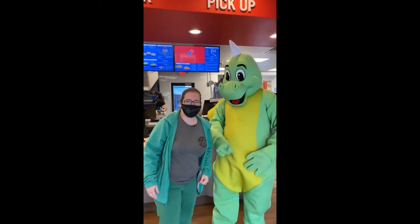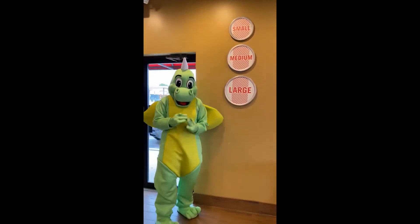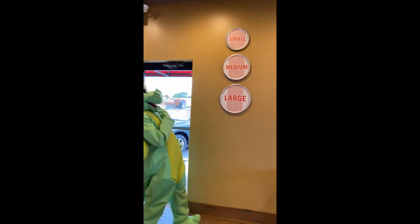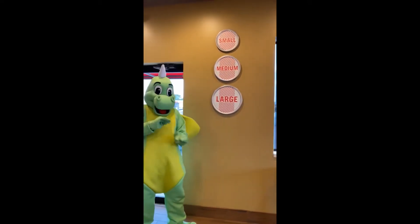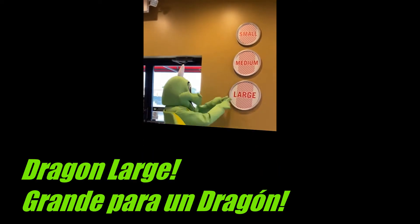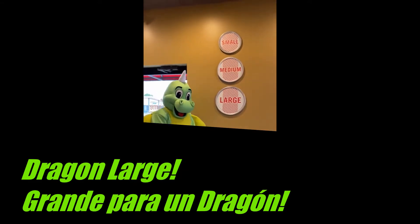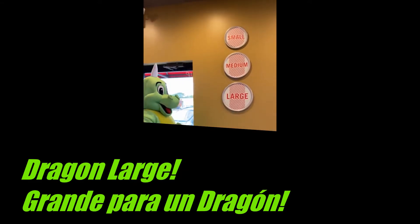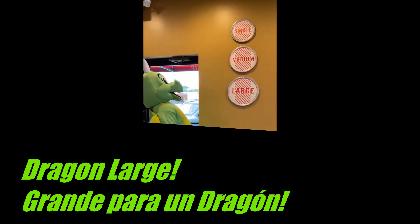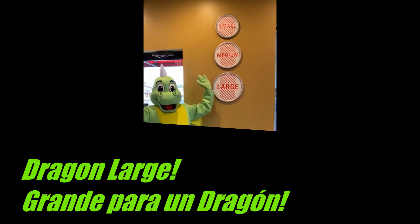Yum! So now, friends, we're at Domino's and Mr. Popcorn, our dragon, is thinking what kind of pizza does he want. Is he going to have a small, medium, or large pizza? Large, dragon-sized, big! Popcorn is deciding what size of pizza he wants — small, medium, or big. What do you think? Very big, right? He's a dragon. They eat a lot.